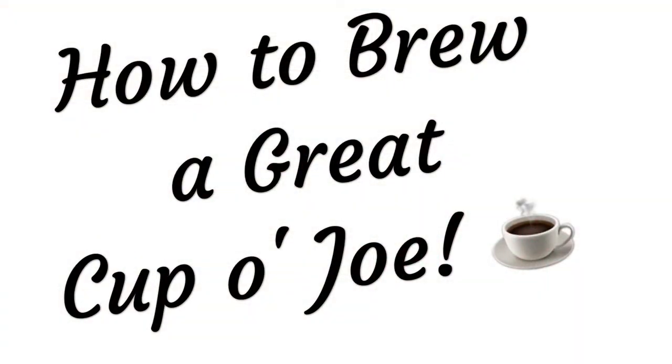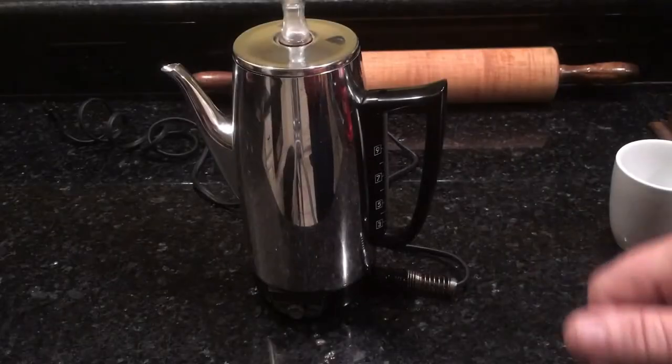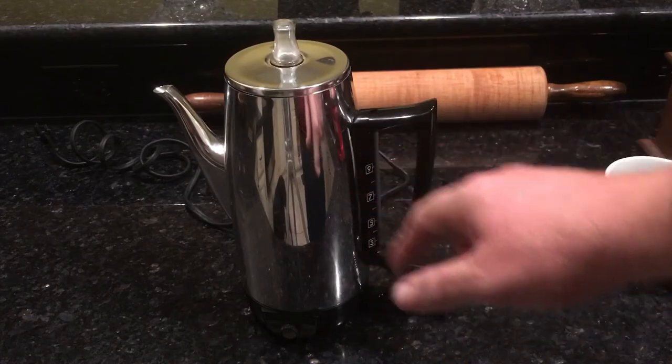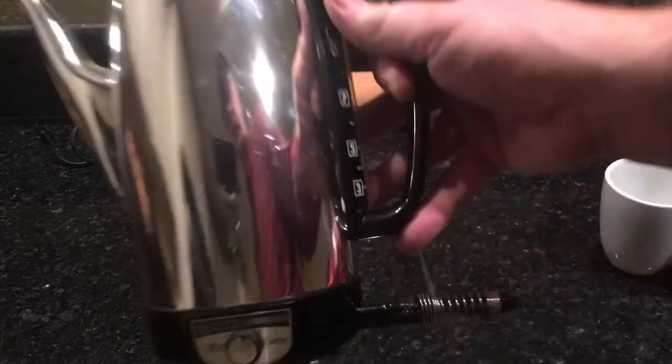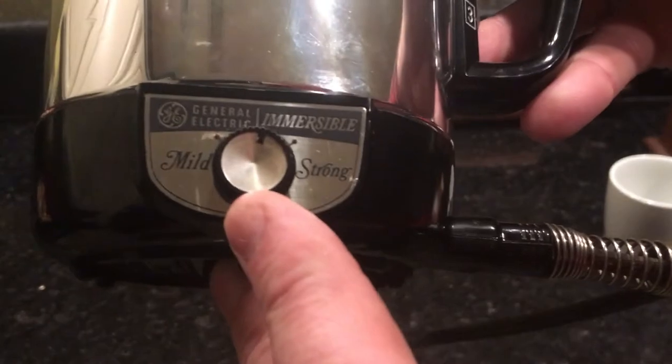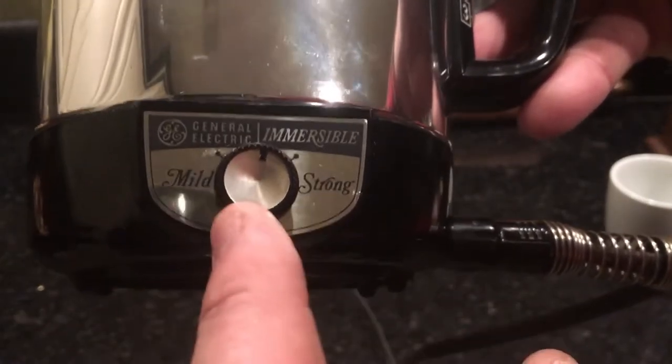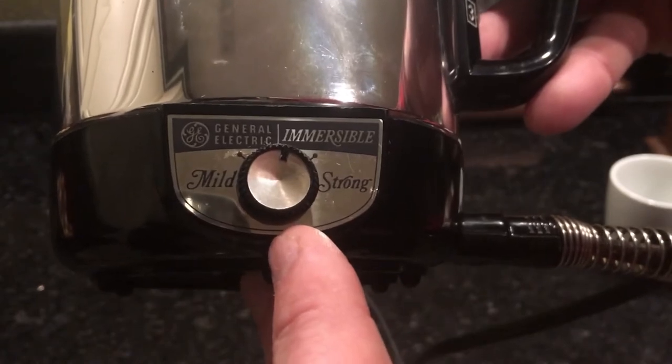Let me show you how I percolate a good cup of joe. This is my relatively new kitchen gadget — a GE Immersible Percolator. It's got a dial: strong on the right side, mild on the left side. No political jokes, please — it's just the way it's written. I like it at about one o'clock, which makes a perfect cup of joe. It was built just a few years ago during the Johnson Administration, right here in the United States of America.